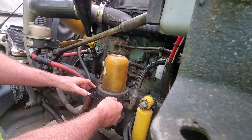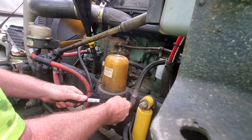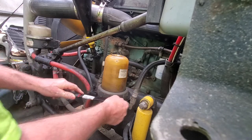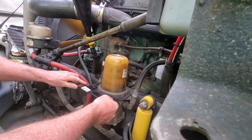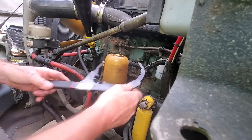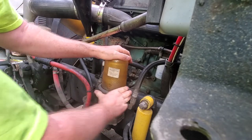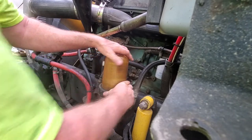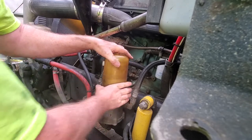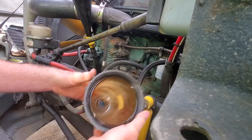Continue taking the big nut off — just plastic, old plastic — just go easy with it, turn it slow. It'll come right up after a few turns. When it gets hand-loose I like to put my hand on top. There is a spring in there — not a lot of pressure — but I just don't want to drop it and have it bounce across the ground, so I'll spin it until it's loose.